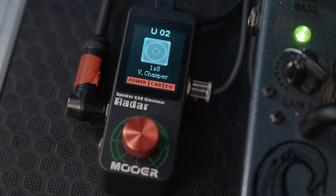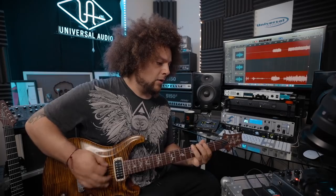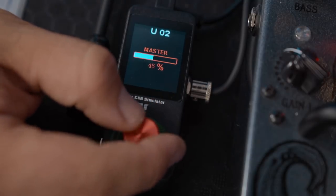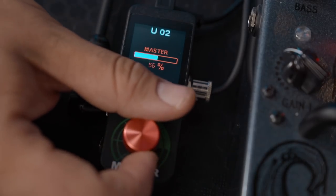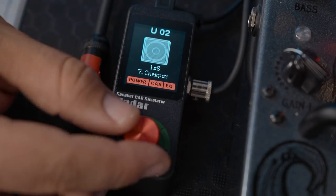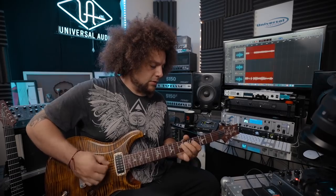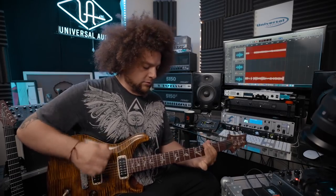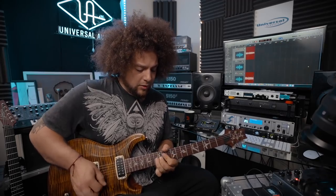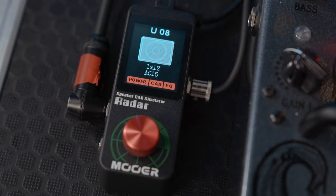Moving on. Sounding pretty fat. It's telling me that I'm clipping on output so I have to bring that down. Sounds great. There are loads of different ones as you can see on the close-up — we've got an AC-15-112 — that sounds pretty nice.